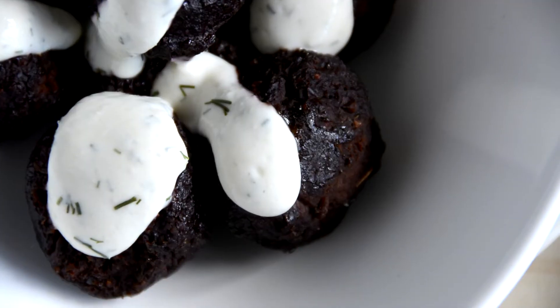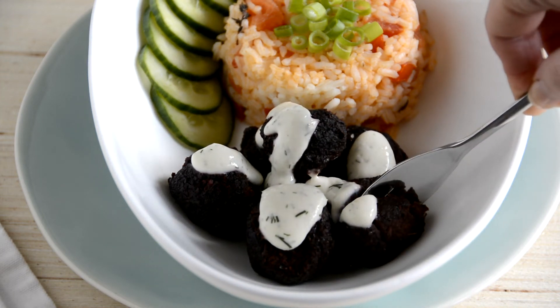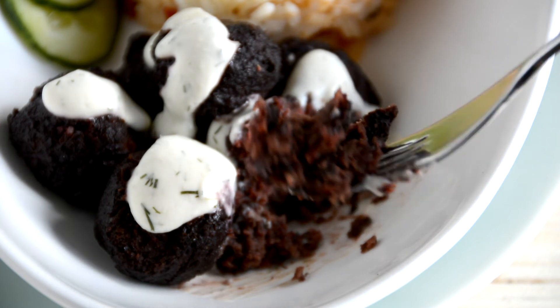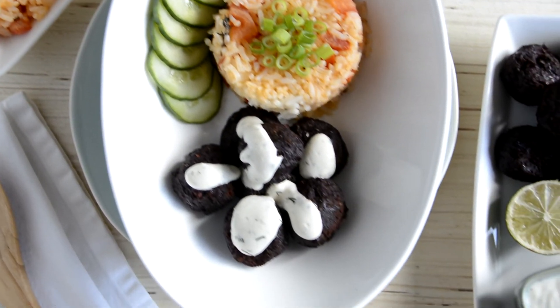Please let me know if you plan on giving this recipe a try and tag me over on Instagram at the Irritable Vegan with all your recipe recreations. Don't forget — if you're looking for more comfort food recipes like these, 'Feast Without FODMAPs' is out now. Until next time, thanks so much for watching and I'll speak to you soon!